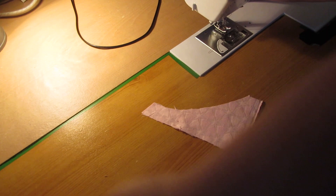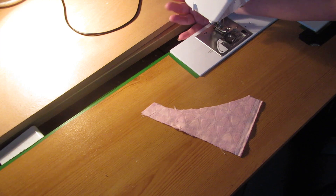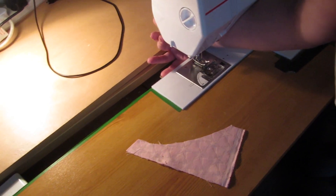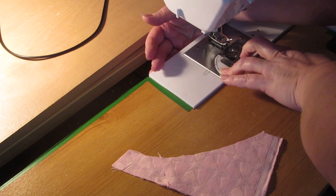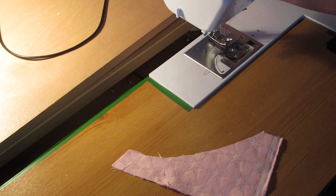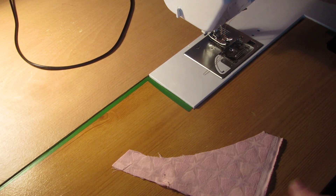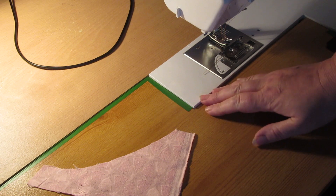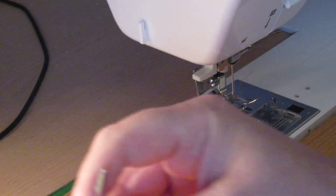I'll take you over to the sewing machine now and show you setting it up. As you know I've got this extension table - a couple of sides of a wardrobe - I can slide it back out of my way. Down here, see my hand - there is a button that you go to one side or the other and it will raise and lower your feed dogs. That's why I had this machine so it was movable.